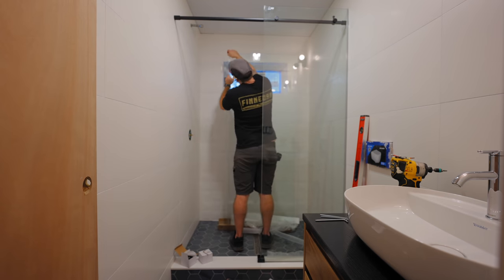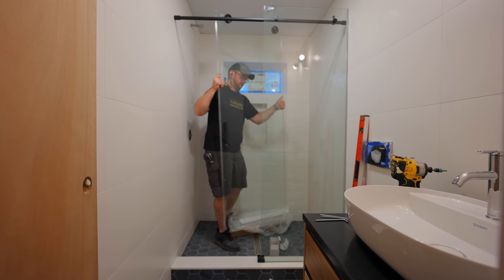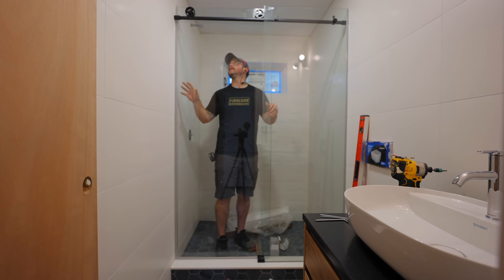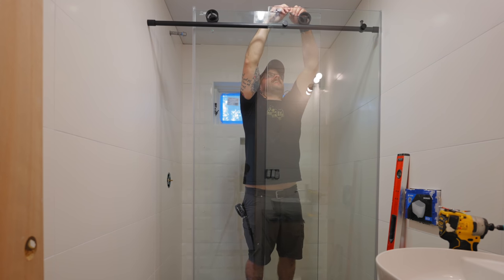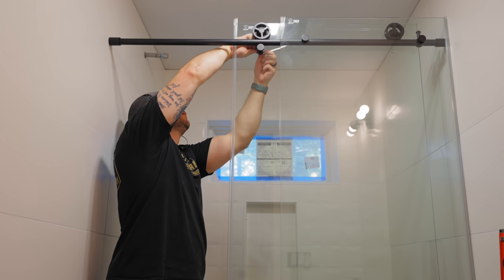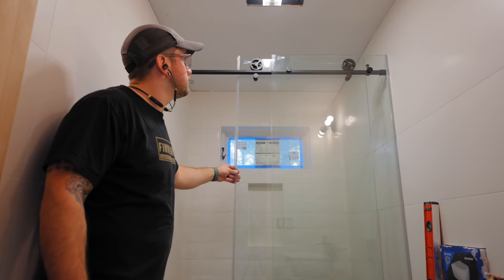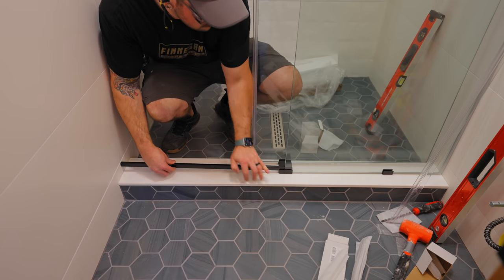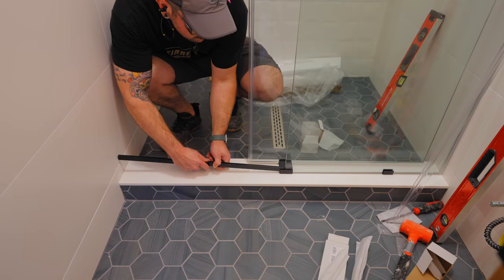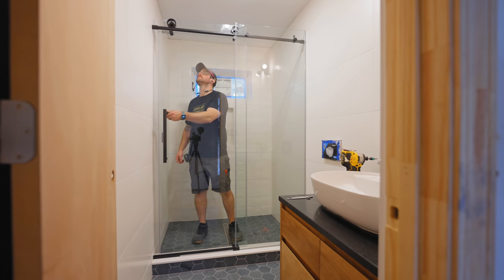Next I could get the sliding door installed, starting by adding a seal strip to the edge where it meets the wall, then installing the rollers, then finally hanging the door on the rail. The rollers have a built-in mechanism for making fine height adjustments, which was super helpful for getting both panels aligned and level. Once the door was working well, I installed the roller guides, which keep the door from being lifted off the rail accidentally — these have an eccentric center so they can be adjusted to fit snugly without touching. Next was the handle installation, and finally I added the threshold, which is important for keeping water inside the shower. I'll need to come back and add some silicone around the threshold later. With that and the two side seal strips added, the shower door was installed.